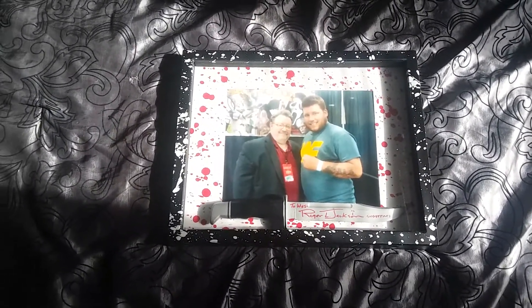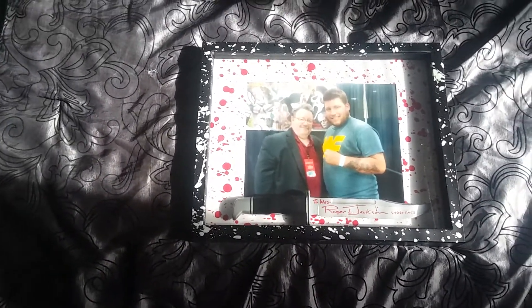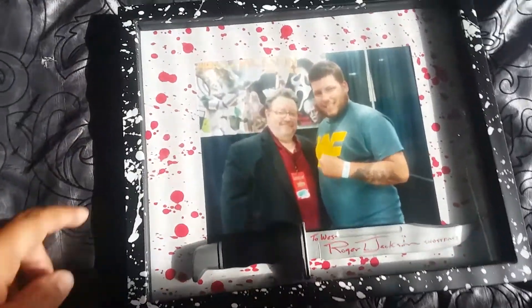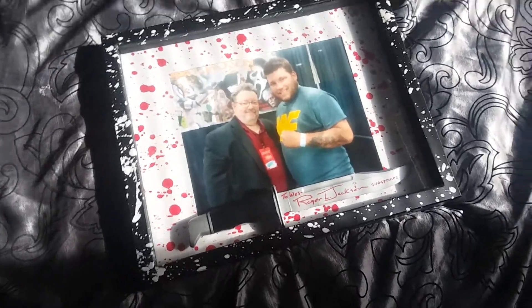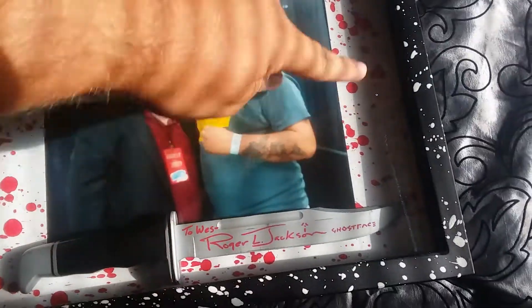So it's basically the same frame as the one I got for Nick Castle and the knife for that — 14 by 11, and then a mat against 14 by 11, but it fits an 8 by 10 picture in there. Didn't know what else to do, and then it just got like white paint splattered all the way around. There's the Cecil there on the side if you can see.